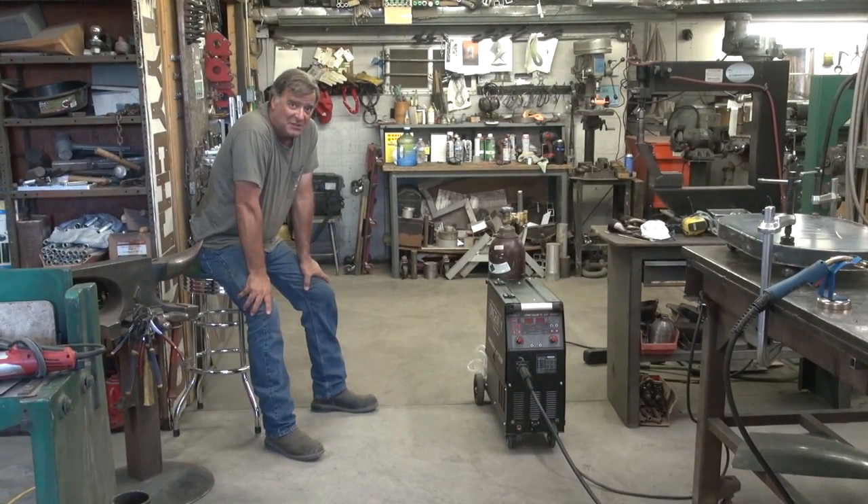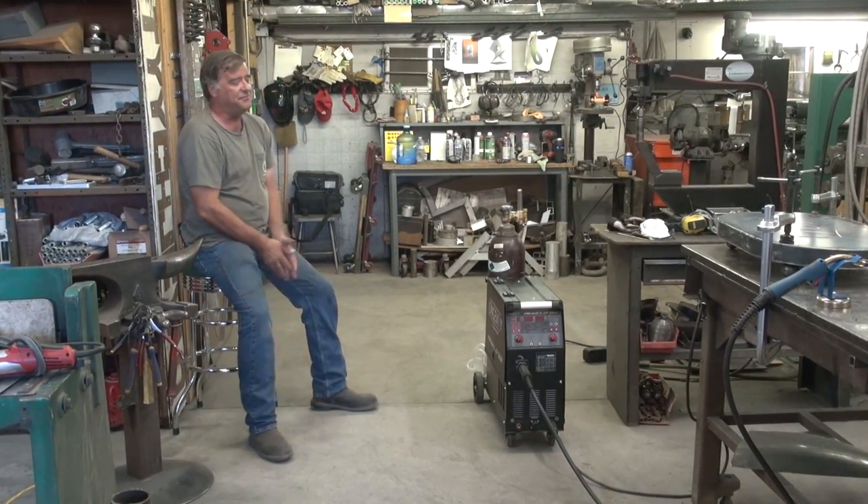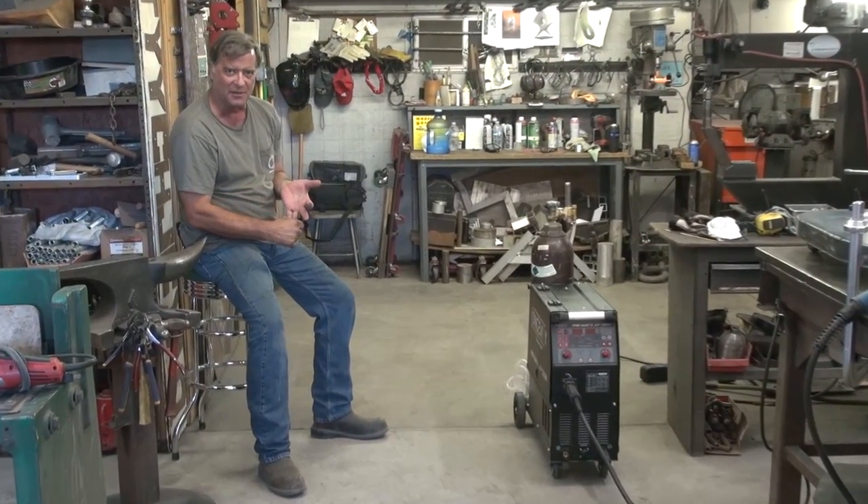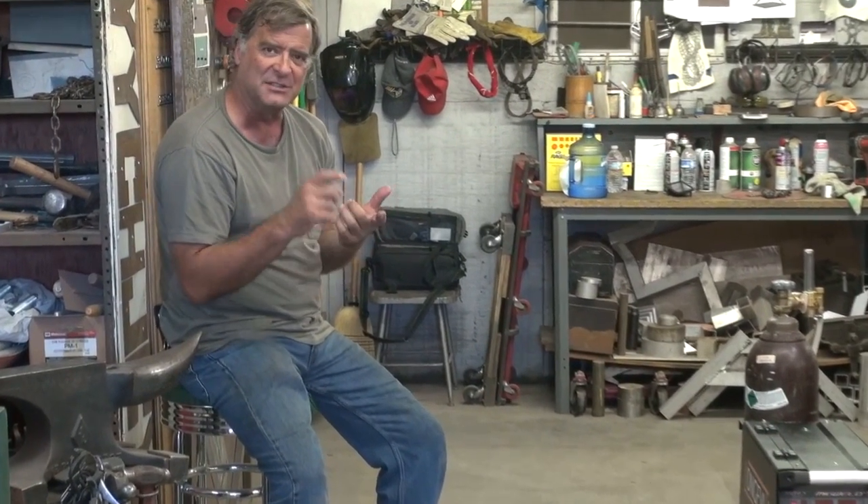So it's a multiple-pulse machine. It's a MIG welder and a stick welder. That's an interesting combination. But then you've got a single-pulse and a double-pulse. I haven't quite got my head wrapped around that double-pulse yet — still playing with that thing.